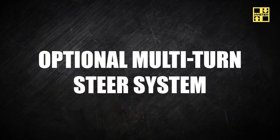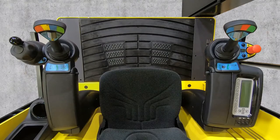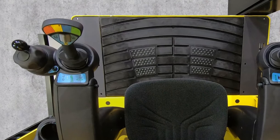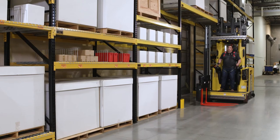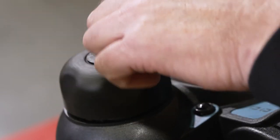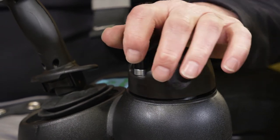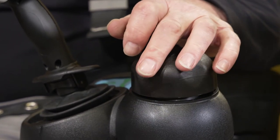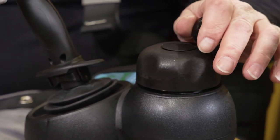The following refers to trucks equipped with seat side mounted controls. The multi-turn steering wheel is located to the left hand side of the left joystick when the lift truck is equipped with optional multi-turn steering. When traveling in the fork's first direction, moving the steering wheel clockwise will cause the lift truck to steer to the right. Moving the handle counterclockwise will cause the lift truck to steer to the left. The steering wheel can continue to be rotated once the drive tire has reached the steering stop at 90 degrees either side of the straight ahead position. This option does not self-center.